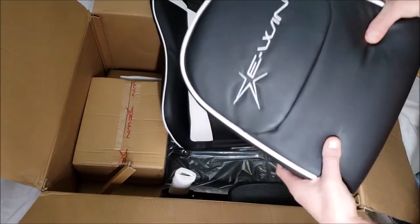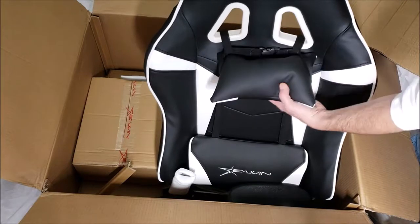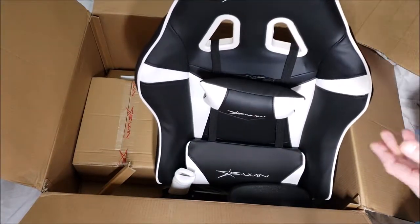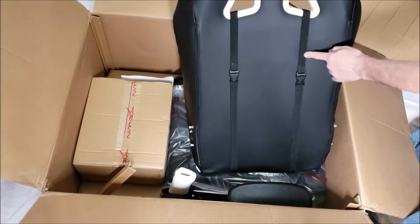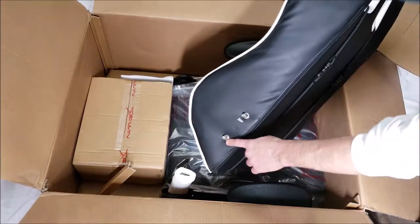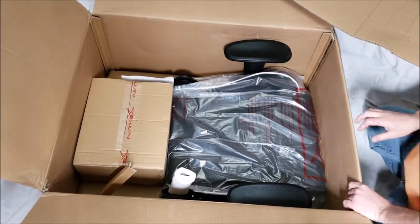These pillows are nice because you can slide them up and down to where you need them. If you want to keep it in a certain position, you can unclip it and run the strap through so it stays there. Then we have the lumbar support, which does the same thing — same type of clip and elastic strap, which you can take off if you want.